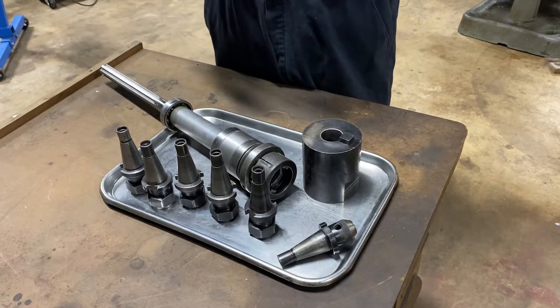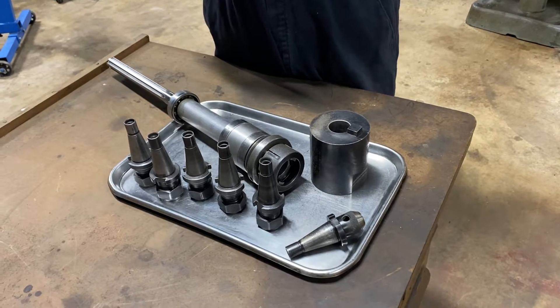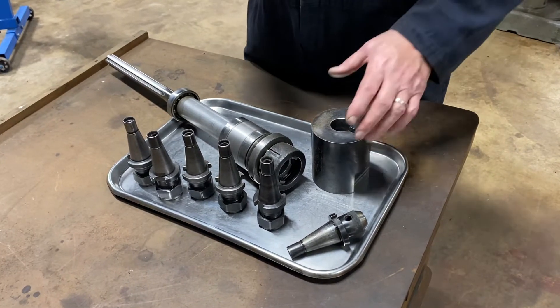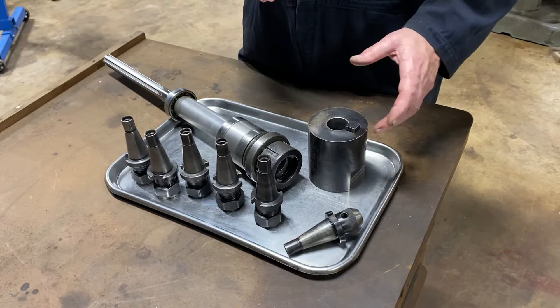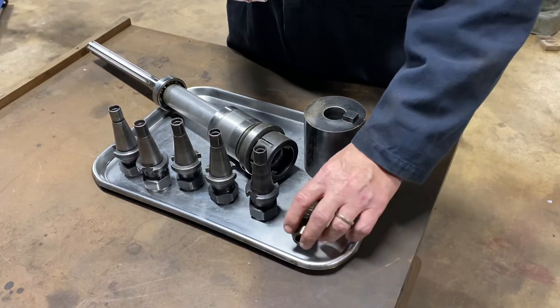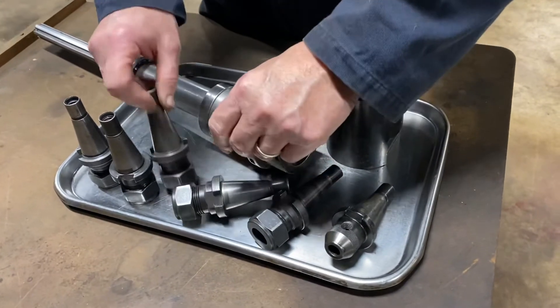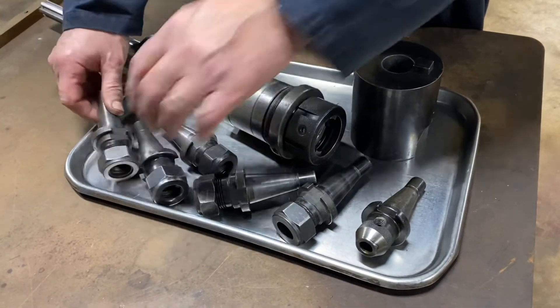Here is the Ericsson Quick Change 30 spindle that I got used for the Bridgeport Mill, as well as the rest of the stuff that I got for NMTB Ericsson 30. Here are the various tool holders. Most of these are Ericsson or Kenna Metal.